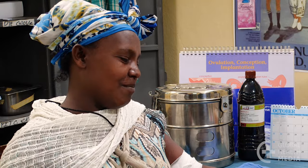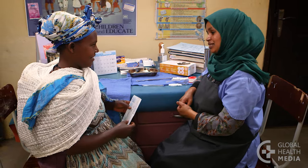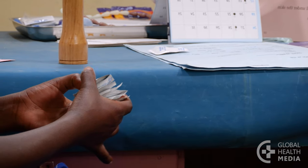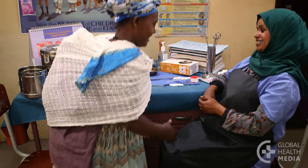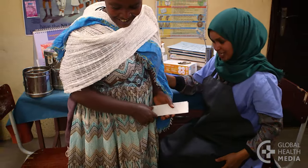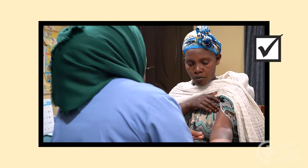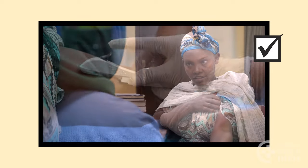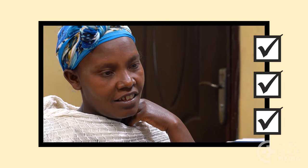Advise her to return to the clinic if she is not happy with the method. Implant removal should be available without delay when a woman requests it. Offer the woman a supply of condoms — the implant does not protect her from sexually transmitted infections; only condoms do that. Remember, the implant is a very effective, long-lasting method. Insertion is quick and easy, and there's nothing the woman needs to do or remember.